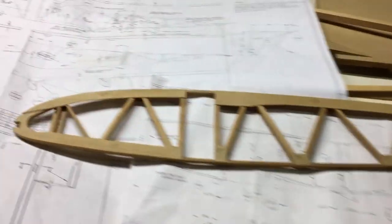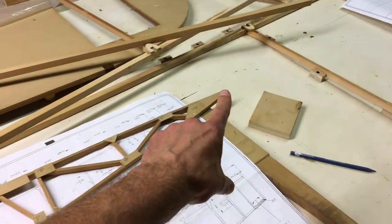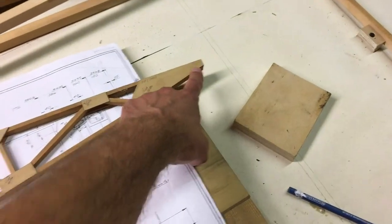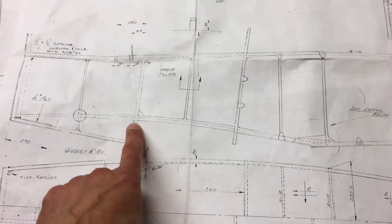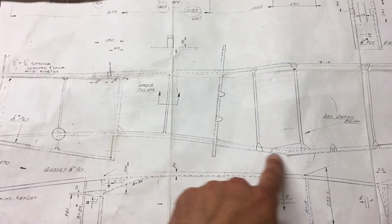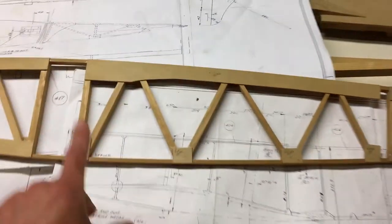I'm very convinced that this curve here — the spar goes here, the spar goes there — and then this curve along here is essentially the same as this curve here, or very close to it. The trailing edge of the wing sits up against this little bit here, so I'd expect this curve to follow that curve. The way I'm going to convince myself is to use this part here — the seat back — and offer up the rib to that and see if I get a constant curve.